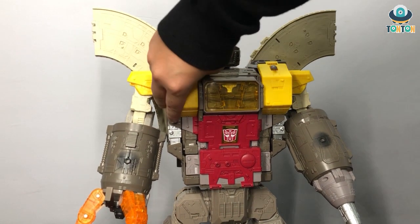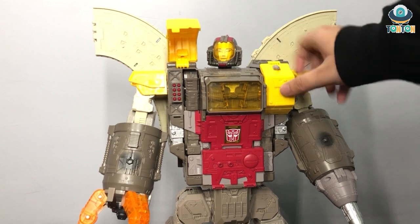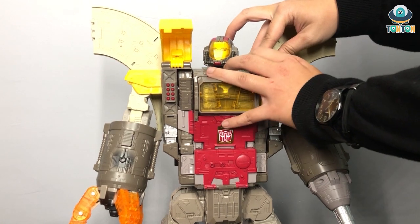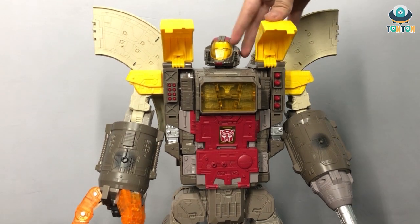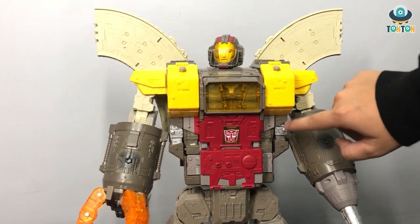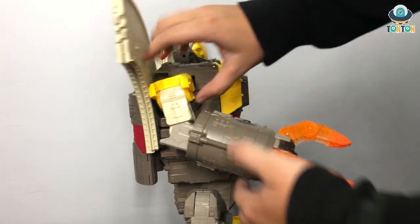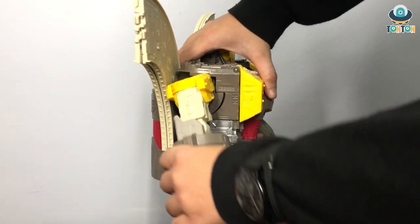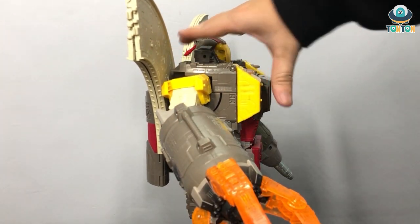Up on the chest here you can still open the missile hatch — so you have Omega Supreme's chest missile. Sometimes this joint can be really tight. You have some silver paint in there. As for the arms and articulation — these are all ratchet joints because the figure is really big. You also have a swivel here, though it's really tight so I'm not going to bother with it.